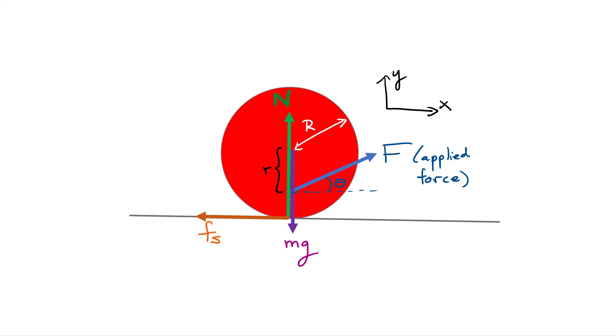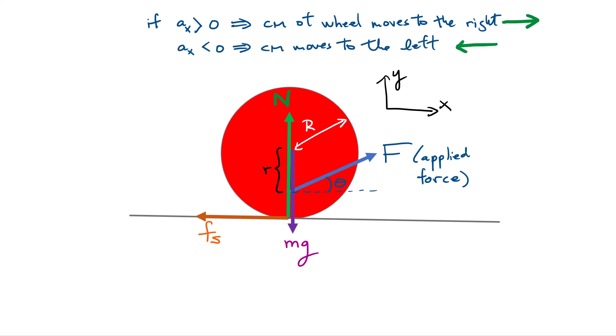If I am able to resolve what the acceleration vector is and I find an acceleration pointing to the right in the positive x direction, it means the center of mass of the wheel is going to move to the right. If the acceleration I solve for ends up being a negative value, it means the center of mass will move to the left. That is a really key aspect of this problem — our goal now is simply to find what the acceleration is in terms of those forces, using Newton's laws.